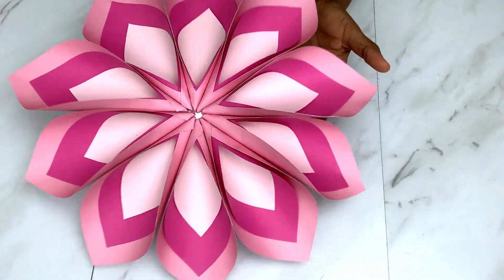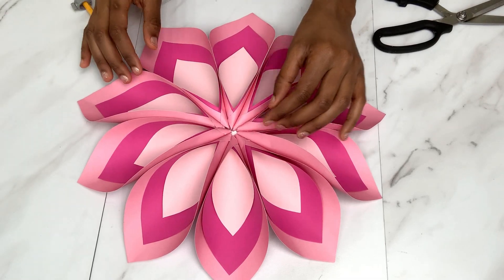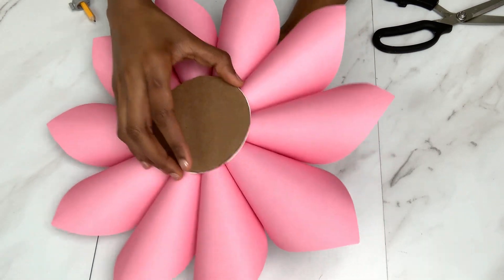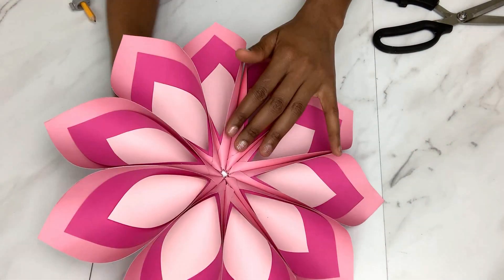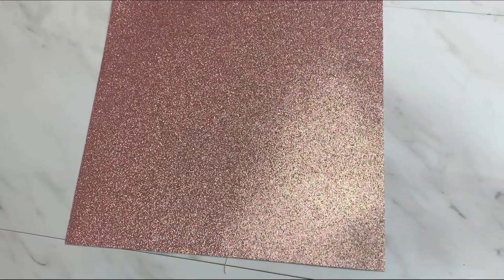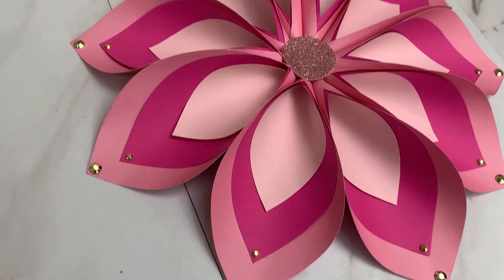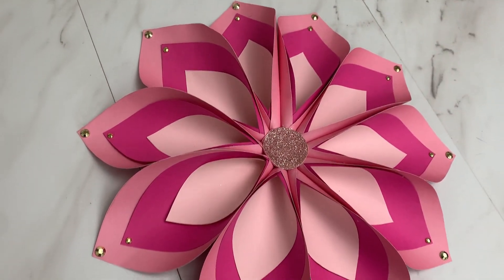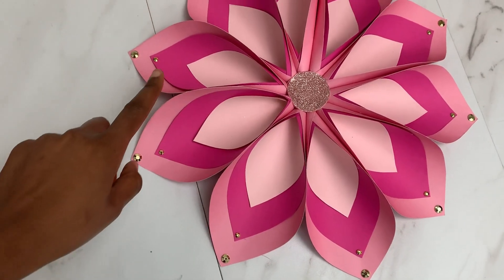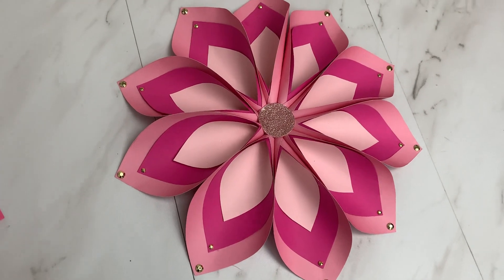After I noticed the cardstock paper was really weak for this piece, I decided to put a base using cardboard, and it was good — perfect and firm. For the center piece, I got some paper, cut out a circle, and placed it at the center. I also added a few golden rhinestones at the edges of the petals using hot glue.